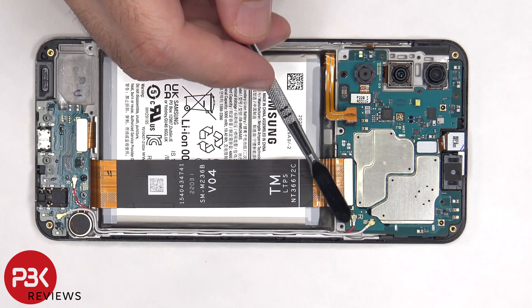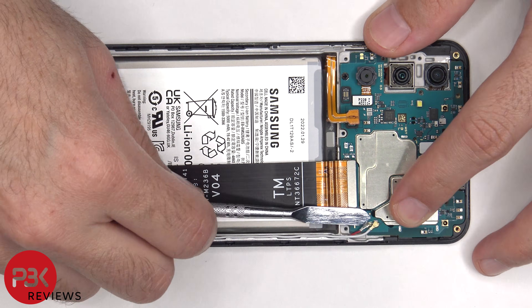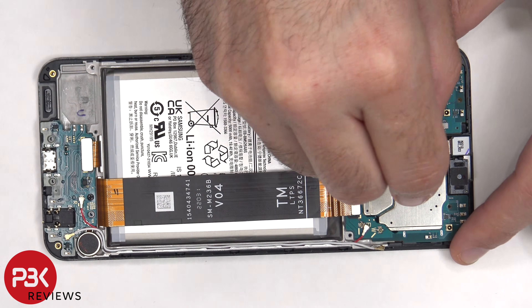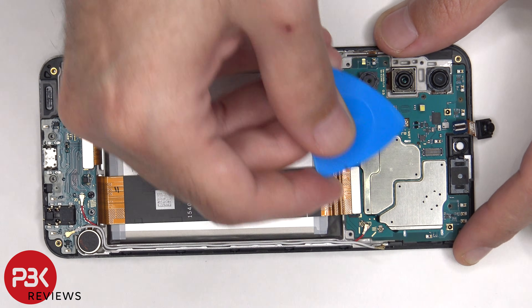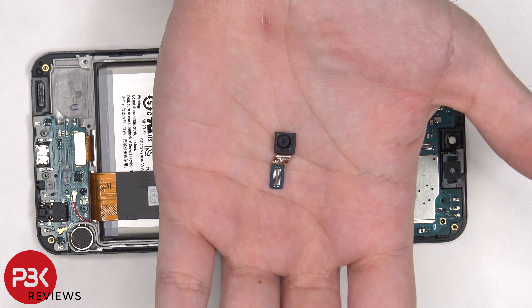Moving on, there are two coaxial cables on the bottom right side of the board that need to be disconnected by popping them off. Next the front facing camera can be disconnected and removed. Here's a better look at the front facing 8 megapixel camera.